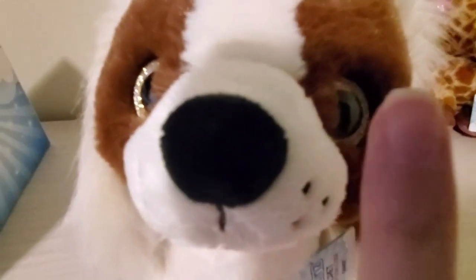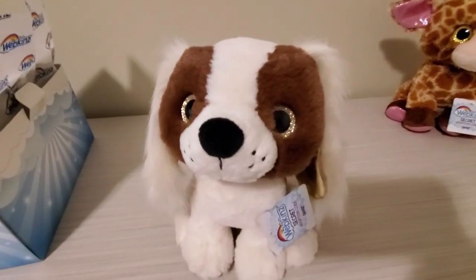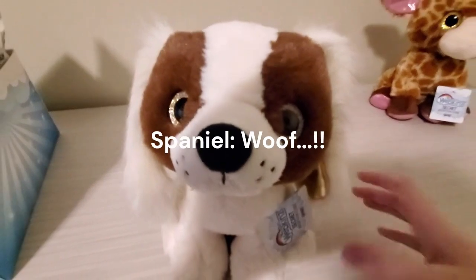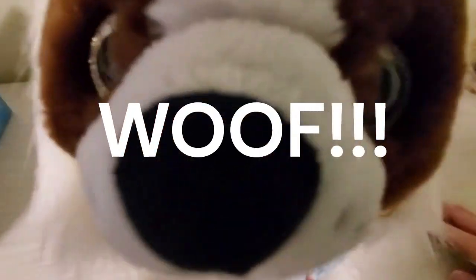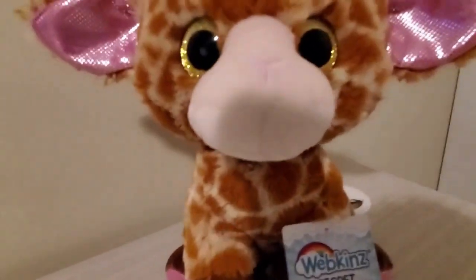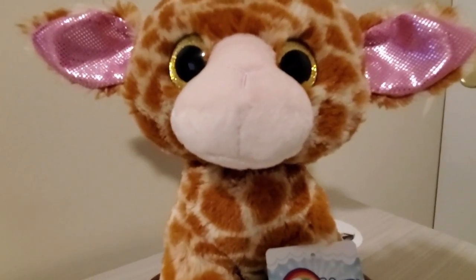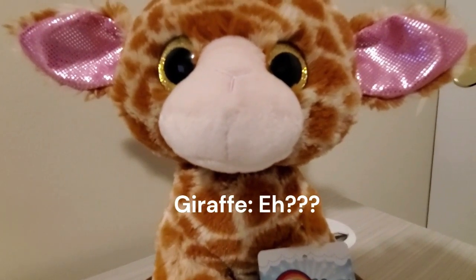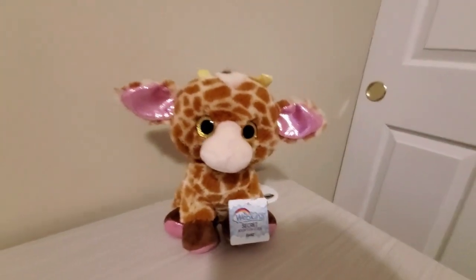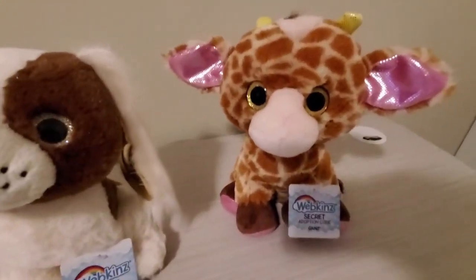Very cute — don't you want to boop the nose? Can you bark? You know, woof? Never mind, you don't bark — you're a plush, of course.